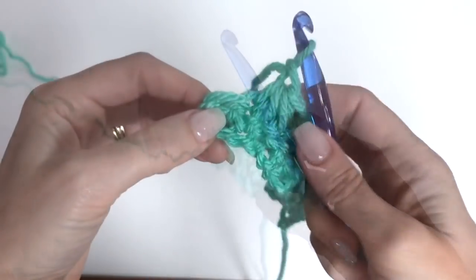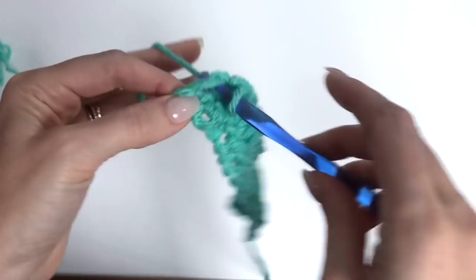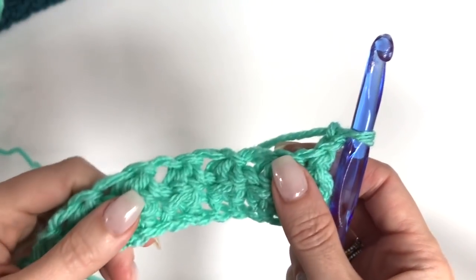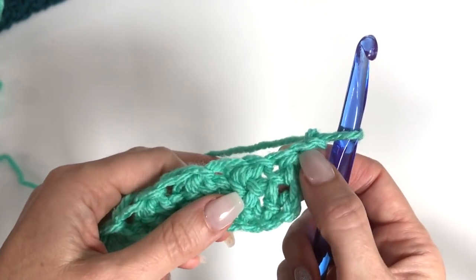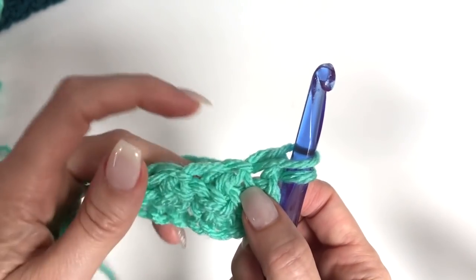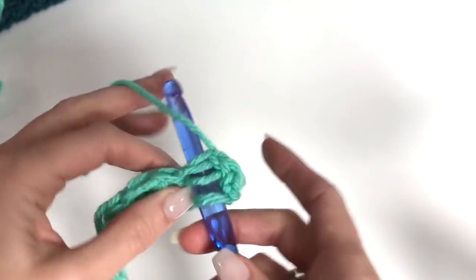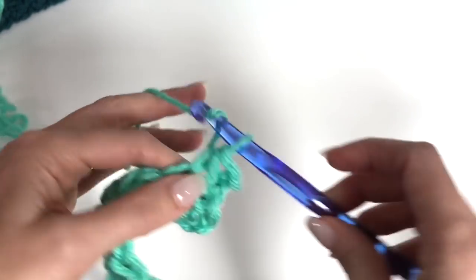When getting to the end, you should have 1 stitch remaining. Work a single crochet into that final stitch, then chain 2 and turn. Now we're going to change up our cluster just a little bit to make the pattern easier. In that chain 2 space, go through and pull up a loop. Skip over the chain and go into the next stitch to pull up another loop — 3 loops on the hook. Yarn over, pull through all 3, and chain 1.